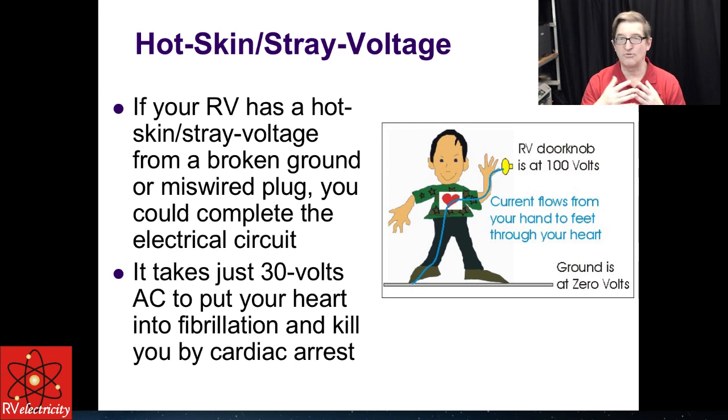We call it hot skin, stray voltage, or contact voltage. The danger is: if your RV develops a hot skin voltage — typically from a broken ground and some internal leakage — and you touch the door handle while standing on wet ground with damp hands, you become the current path. You become the ground for the RV. It only takes 30 volts AC to put your heart into fibrillation and kill you via cardiac arrest. So if you feel a tingle, take it seriously. I've taught about this for a decade, and as a live sound engineer for over 50 years, this is something I'm very careful with on stage.